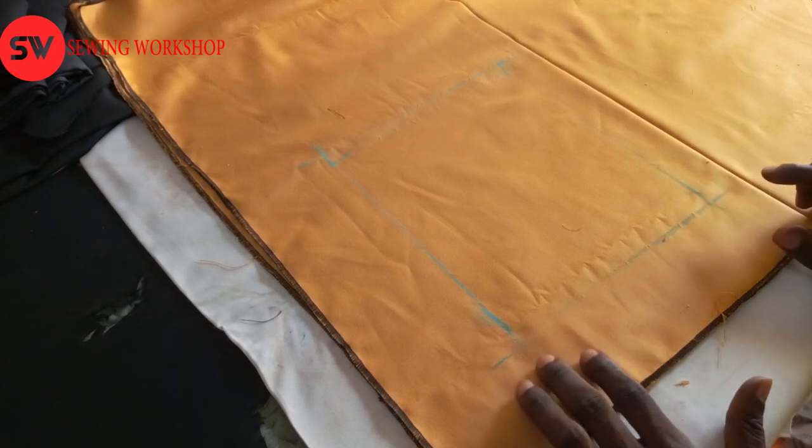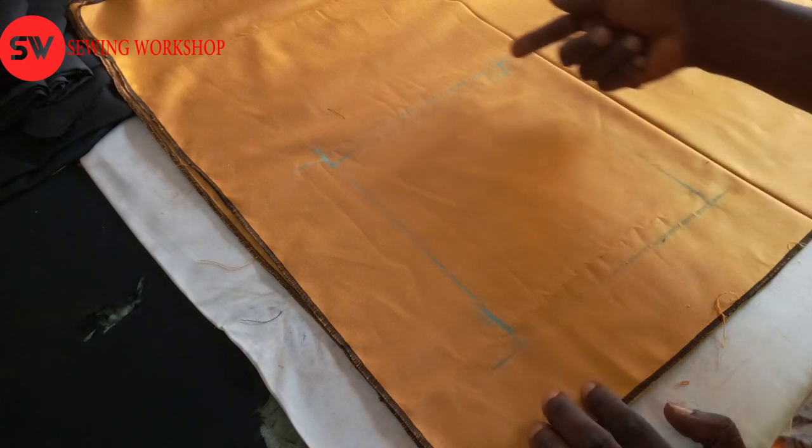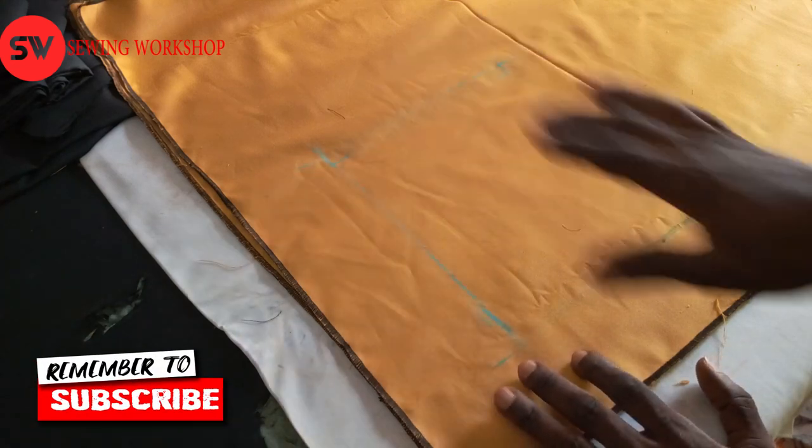The very first thing I do — if you pay closer attention you can see a mark around here. I already marked out the pocket square at the side where I want the pocket to be placed.